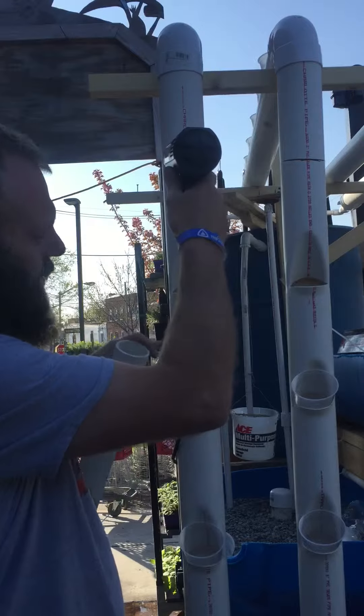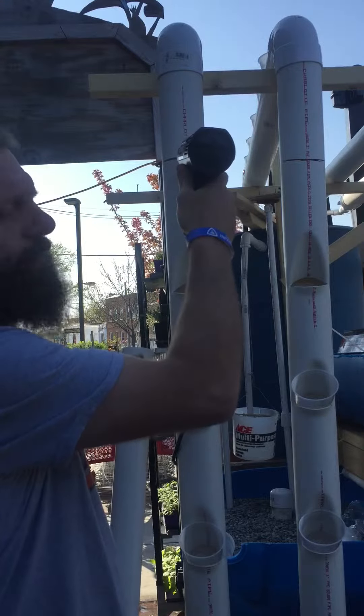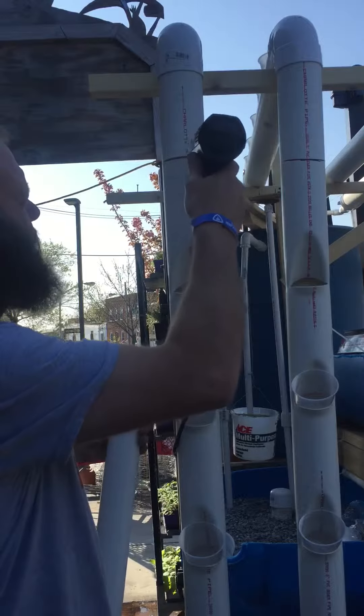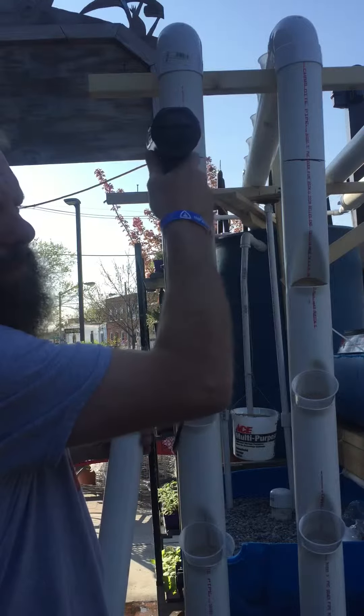The tubing we're using for the system is Schedule 30 3-inch drain line. Basically everybody uses it for gutters and stuff. Works really good for what we're trying to do.